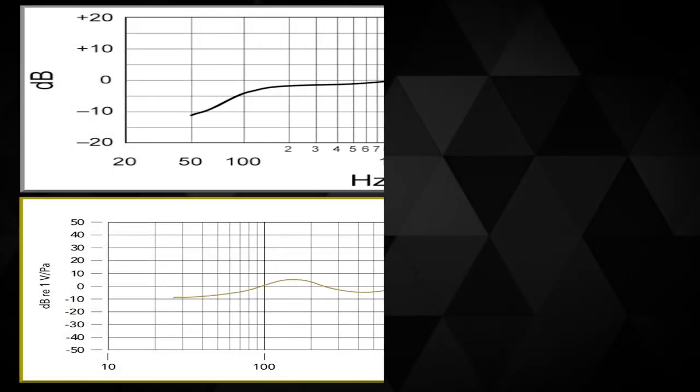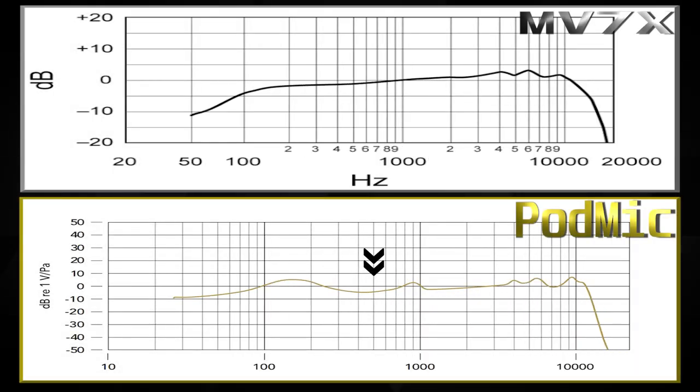Sticking with the Rode PodMic in the mids, the tuning is a bit spiky — there's a peak right before 1 kHz that could sound muddy or nasally on certain voices. Then as we move past 1 kHz it rises into the highs. Moving back to the MV7X, it just rises steadily up. Comparatively speaking I prefer the MV7X in the mids, and I also lean toward it in the low end because I like that low cutoff.